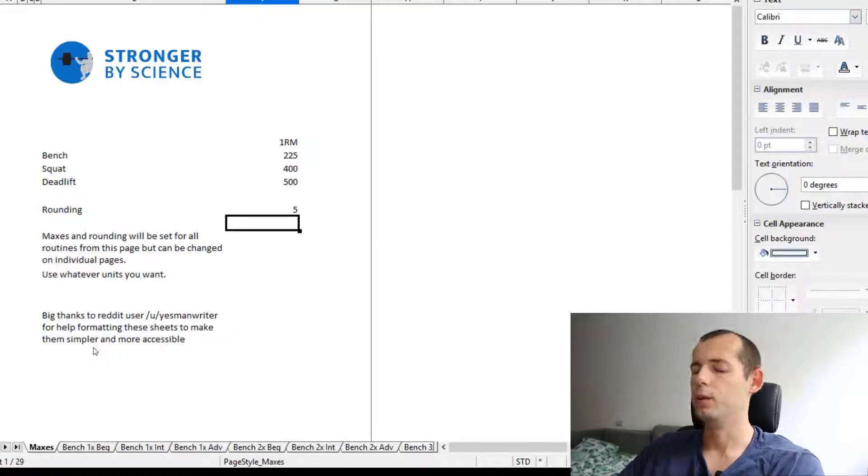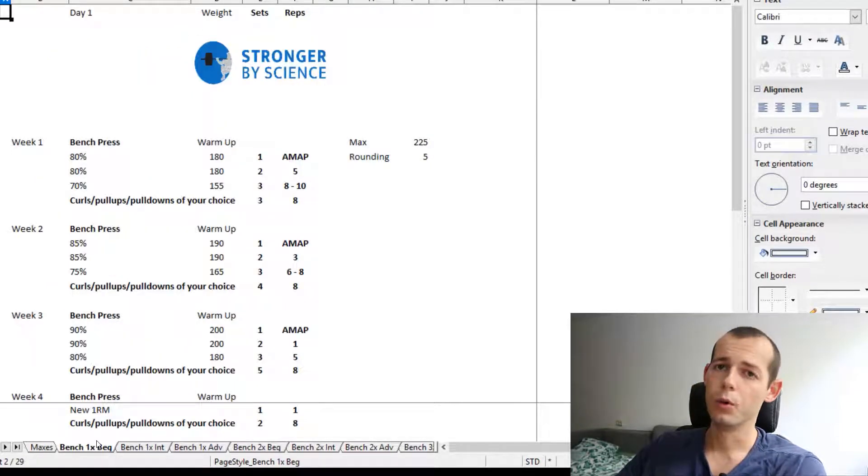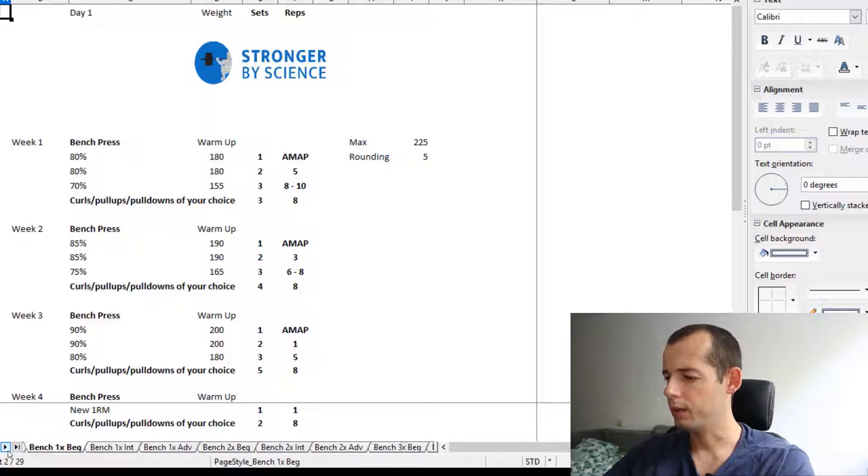For a beginner, I wouldn't recommend training the bench one time a week — that's a little low volume. If you are serious you should bench at least two times a week, but ideally three times a week. So let's check out just one beginner program to keep this video short — three times per week, beginner.